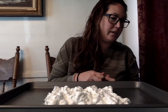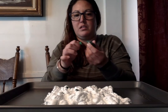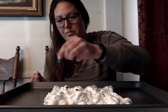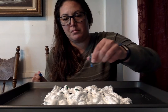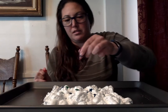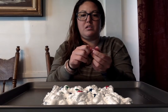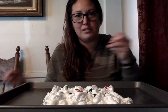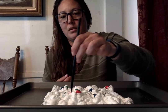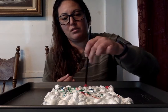I'm gonna do a couple drops of green, some drops of blue, and a couple drops of red. You also need either a toothpick, chopstick, or anything that you can make swirls with and make a design out of. And you just give it a little swirl.